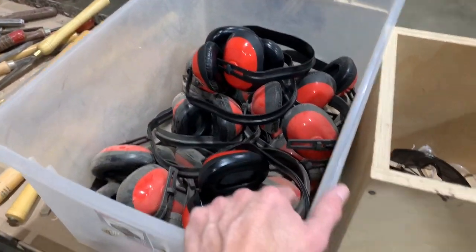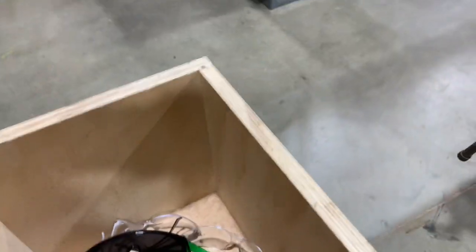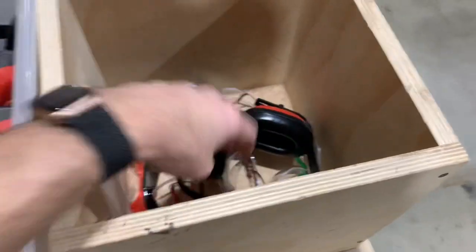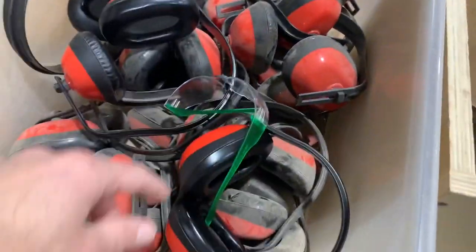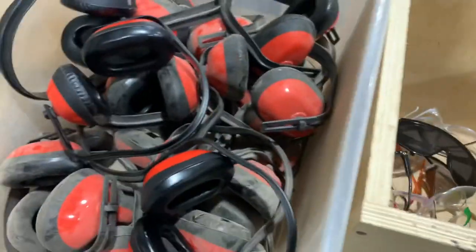Once you get them all, bring them all back here, put them in there — earmuffs here, goggles in here. If you see goggles in the wrong bin, take them out, and vice versa. You also need to keep this organized, put them in the right bin.